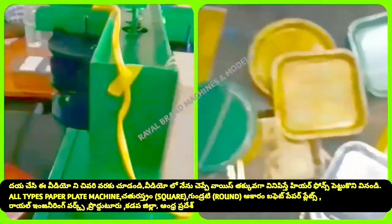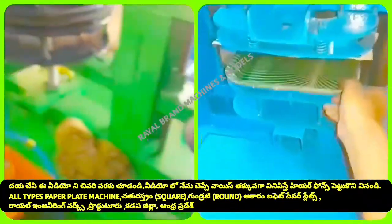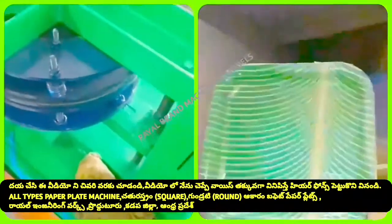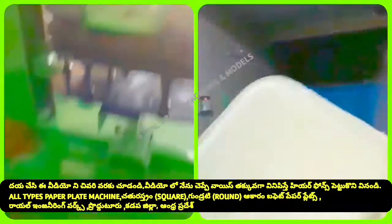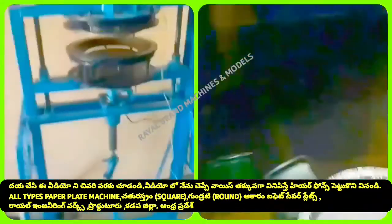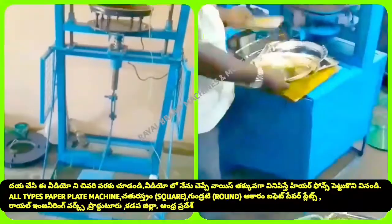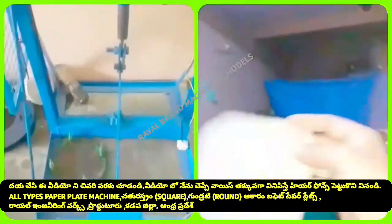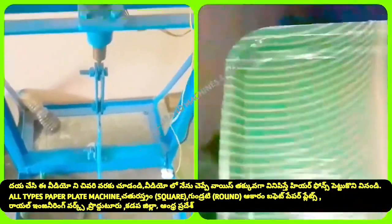This machine is able to operate with a square die for the entire day. We will try to get round buffet plates, circle plates, and round plates — including food plates and vital plates as well.